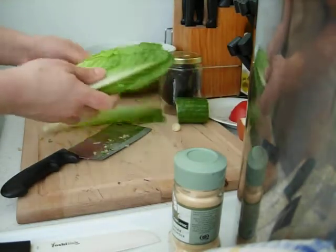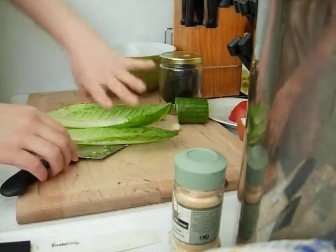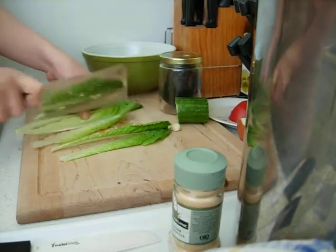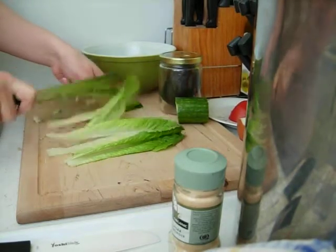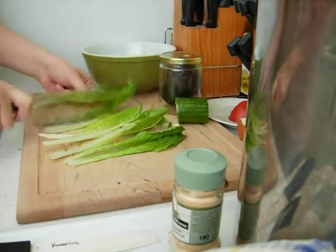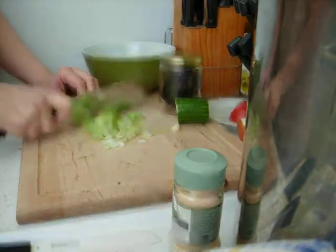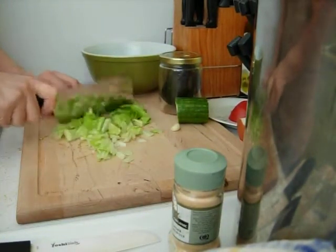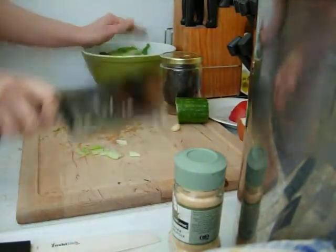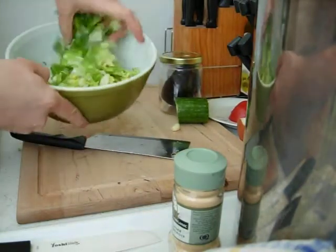So now we've got iceberg lettuce and bok choy. Now I'm just going to take a few romaine leaves here because we've got quite a bit of greens already. That iceberg busted up really good. So I'm going to just make them into bite-sized pieces — I just go up the middle to break it and then chop. So now I've got all my greens, which should be most of your salad.